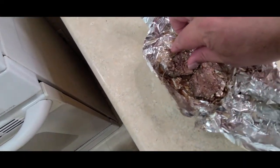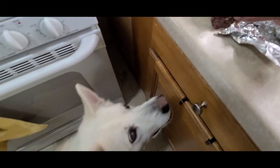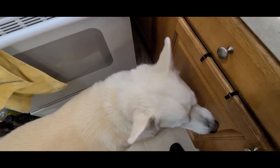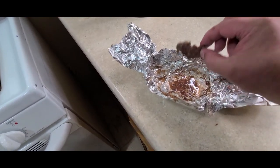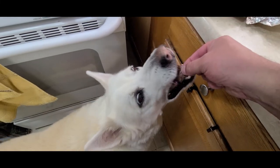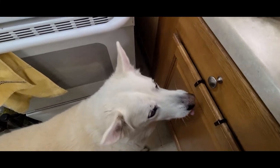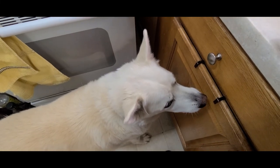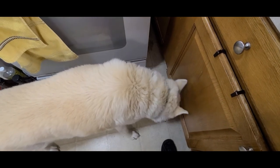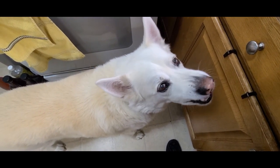Now Snowy gets his little bison snack — let's see how he likes it and if he approves. Did you even taste it? I've got one more for you. Like you always do, you just inhale it, don't even chew it and taste it. But I'm sure it was good. Snowy approved.